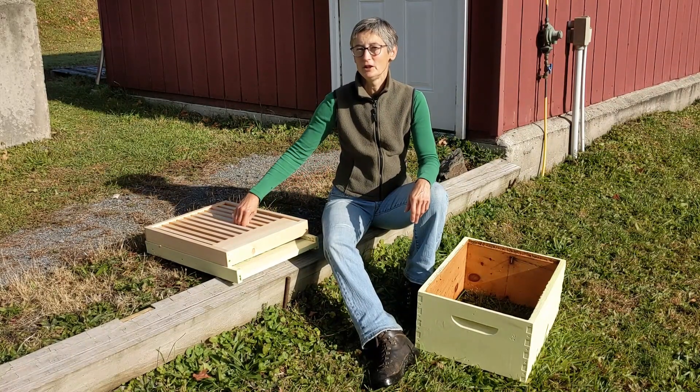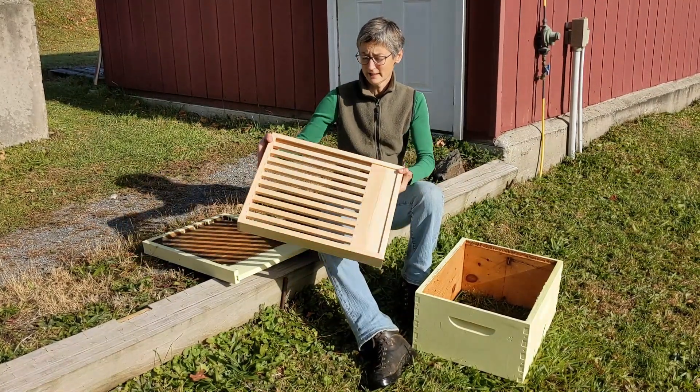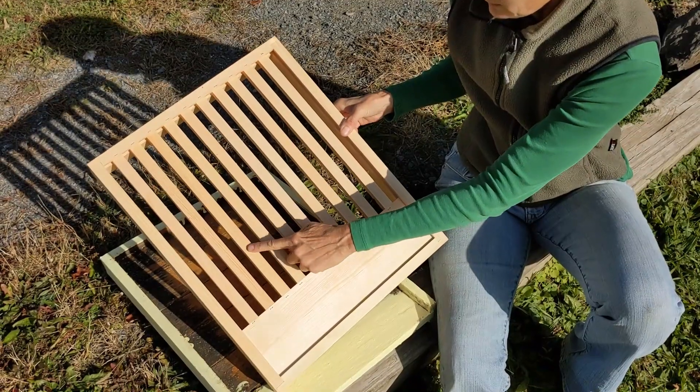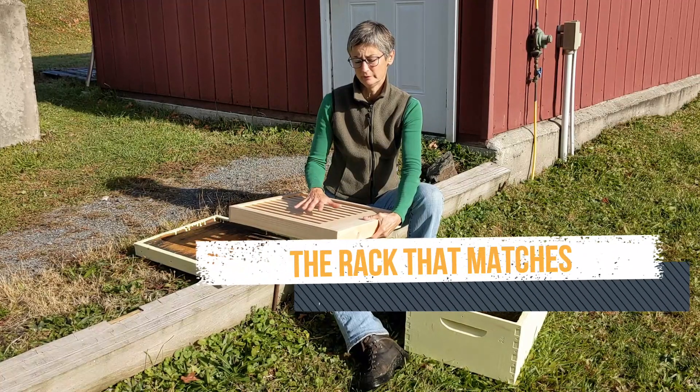Today at Better Be, we're going to tell you a few quick things about slatted racks. A slatted rack is a wooden device with pieces — slats — going across right under every frame in the box, beneath the brood box that will be above it.